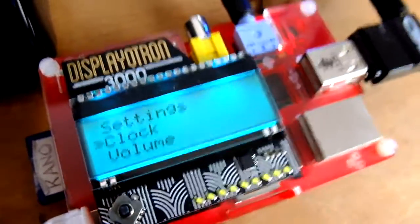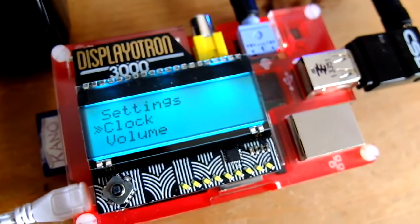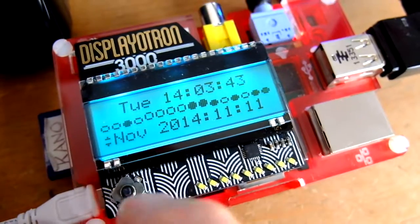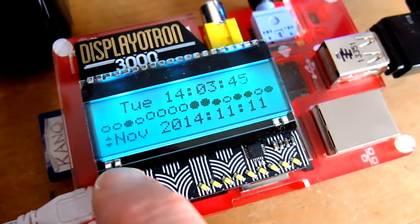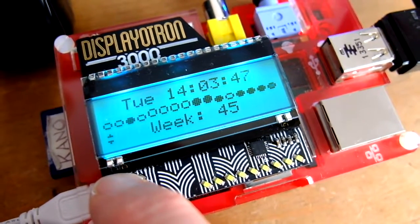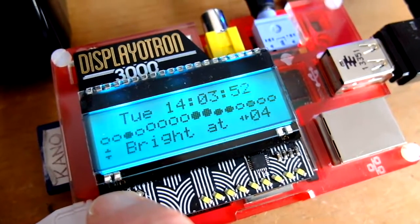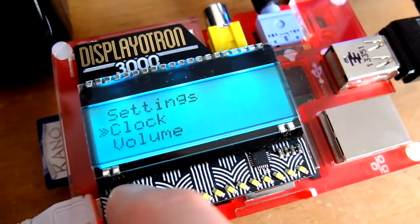I love making Raspberry Pi radios, so imagine how excited I was to discover that this comes with a radio module. The radio module also has a very cool clock — check that out, that's the clock module. It's got a binary clock, and it's also got different options: you can turn the binary clock off, and you can set it to dim at night so it doesn't keep you awake. Lovely little touch.